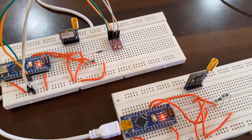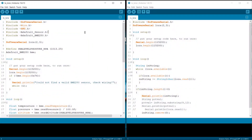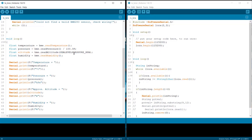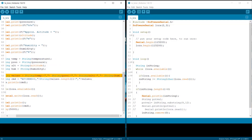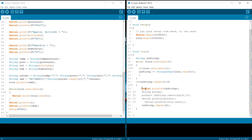We write code on the transmitter side to read data from the BME280 sensor. The code includes the SoftwareSerial and BME280 libraries, and we initialize the software serial. In the main function, we read data from the library, convert it to string values, and send it using the AT+SEND=0 command to the receiver. All values from the transmitter are sent every 5 seconds. On the receiver side, we simply wait for the packet from the transmitter and print it on the serial monitor.